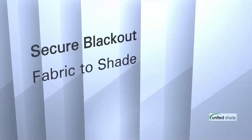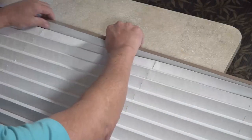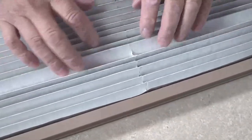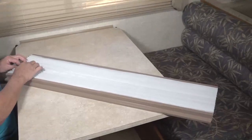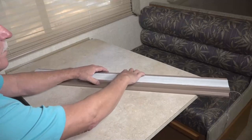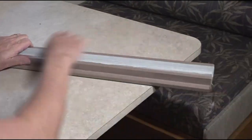Secure blackout fabric to the shade. After all cord notches are cut, unfold your blackout fabric and with the white side up, position the blackout fabric tan side down on top of the existing shade. Press and weave the blackout fabric into the pleats of the existing shade. Work the slots that were cut into the blackout fabric around the cords in the existing shade. Blackout fabric may not rest flush against the existing shade until the entire blackout fabric is weaved into place. Once positioned, push the shade closed by gripping and pressing the head rail and bottom rail. While holding the shade closed with one hand, pull the tension cords tight on the left and right sides of the shade.